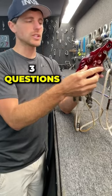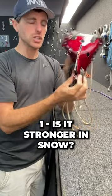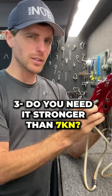So I'm wondering three things. Could this have been stronger if it was pushing evenly against snow on the whole thing instead of being pulled into this shape? Where the hell are you going to find snow that strong? Do you need it more than seven kilonewtons?